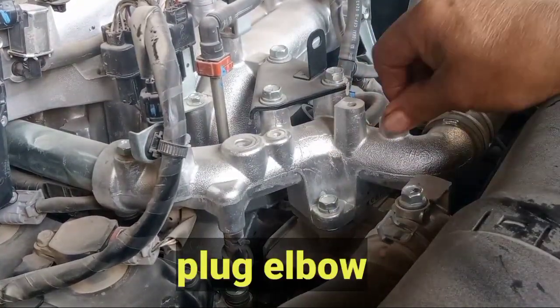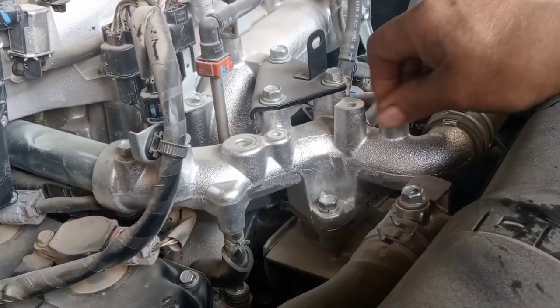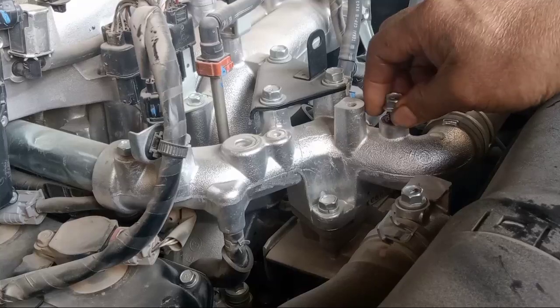This one's purpose is so that the water goes inside exactly.